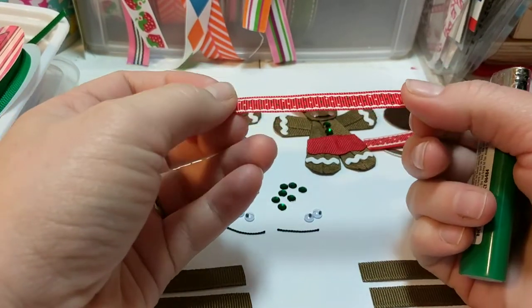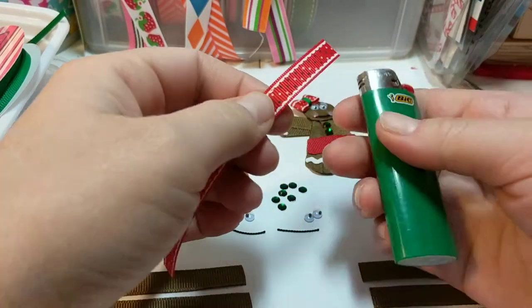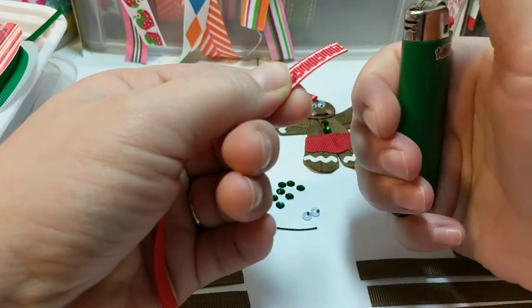Hi, this is Lisa from Scrap Maniac. First thing I'd like to do is show you how to heat seal a ribbon. It's very easy. You'll see ribbons fray at the end, so if you melt it, it will not fray.